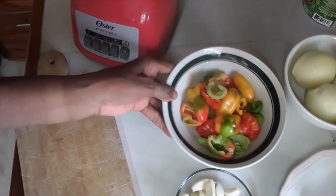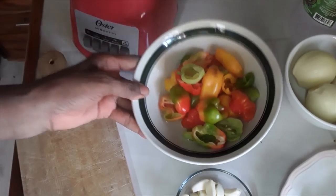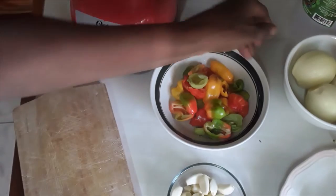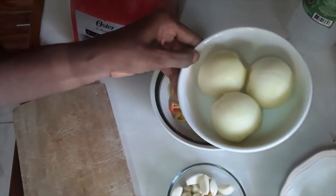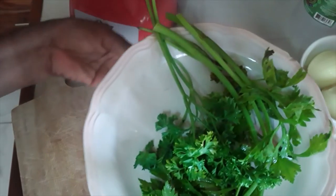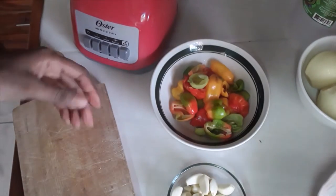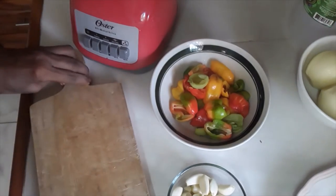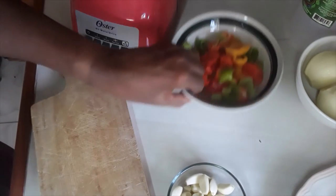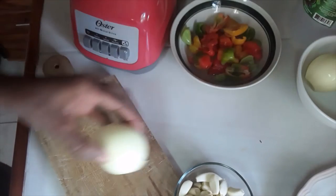I've got some bell peppers, some garlic, some onion, and this is some celery and parsley. I'm just going to chop up some of it and then put it in the blender. This is already chopped — I'm just going to chop up the onion.